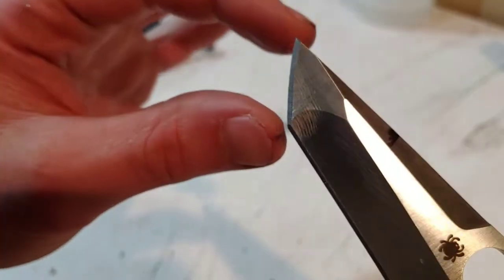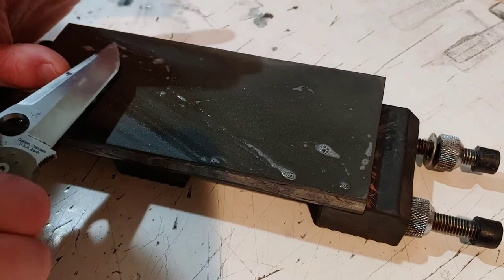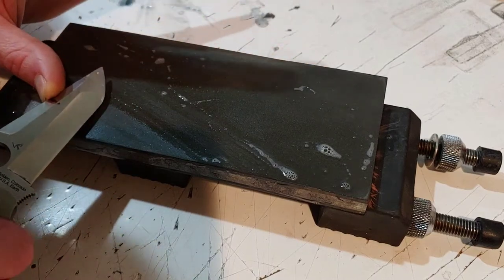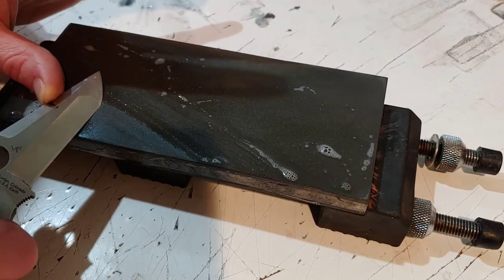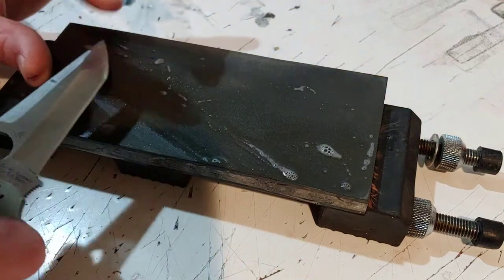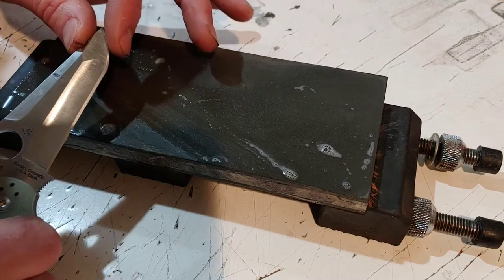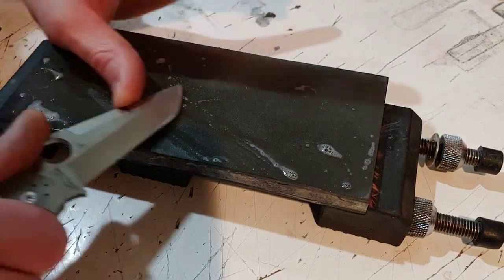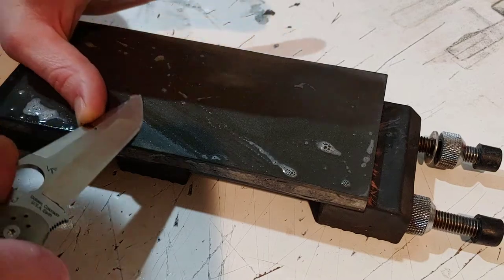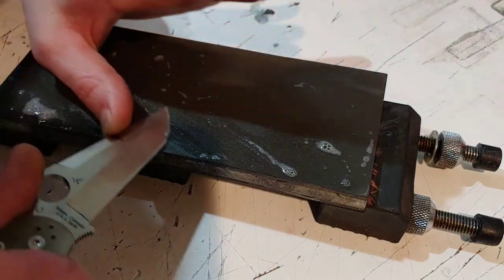Now let's get this top portion. With the tip on this tanto, I hold my angle the same way as I did here, but now I'm going towards the tip. Find the point, hold the angle right there at that point. As I push across the stone, I'm going to lift so that I can go across it all the way to the tip — because it's rounded, it's not straight. If it was straight, I would just go straight back and forth, but it's not. So I find the point and I lift. Go across the stone and lift.